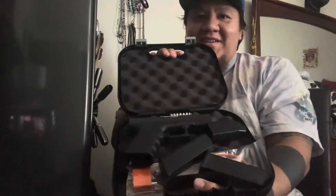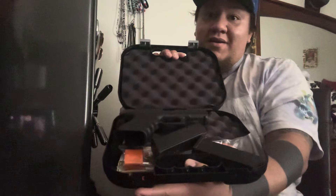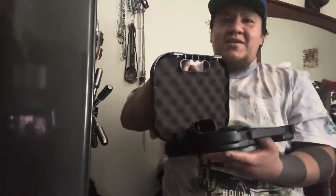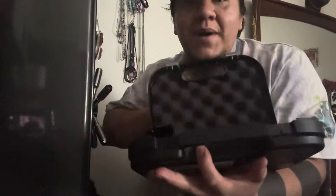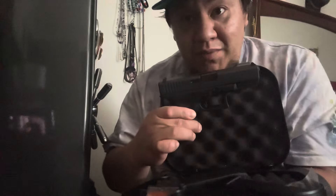Look, there she is! Sorry, it's a little hard to get out — there went a piece right there. There she is right there. Let's go ahead and see what's in the magic box. The moment we have all been waiting for!